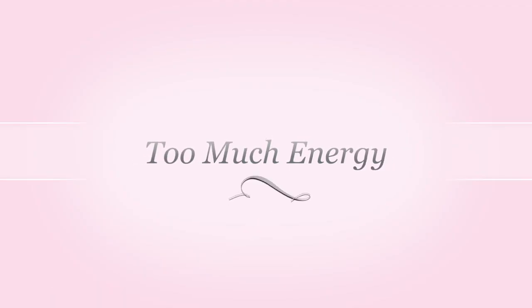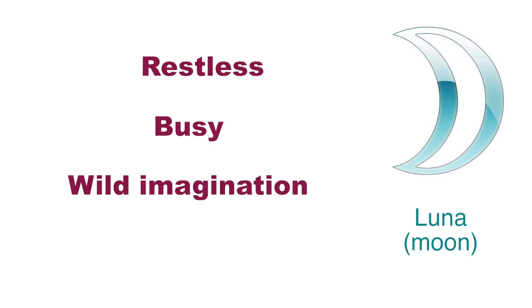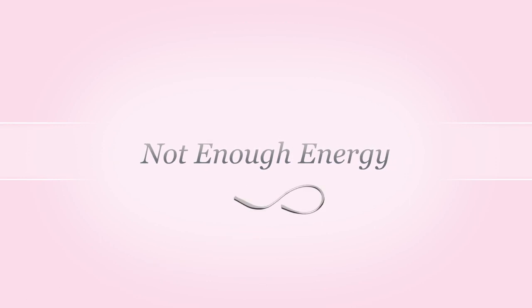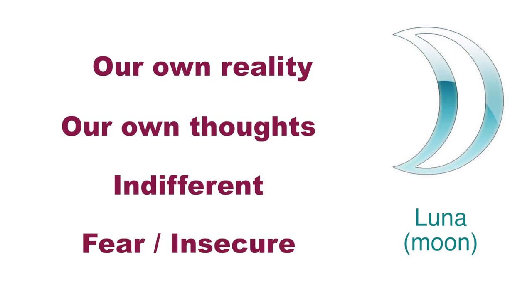When there is too much energy on the Moon, our senses are being overstimulated. We are restless, we need to be busy all the time, we have a wild imagination, and sometimes depending on the rest of the hand this can lead to hallucinations. If there is not enough energy on Luna, then we are more focused on our own little world and our own reality. We are focused on our own thoughts and not interested in the rest of the world, becoming very indifferent to other people, full of fear and very insecure.